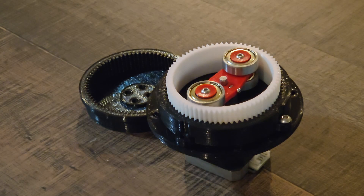Hey guys, welcome to my channel. This is my harmonic drive and I'll be showing you how I designed it and how it works.